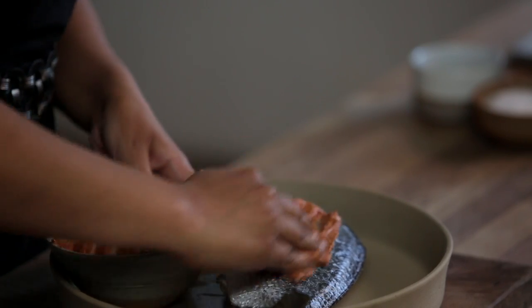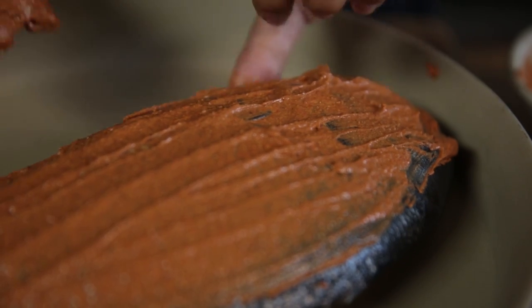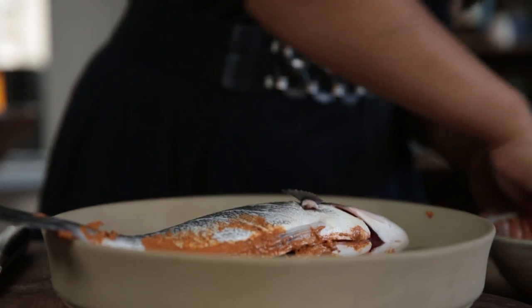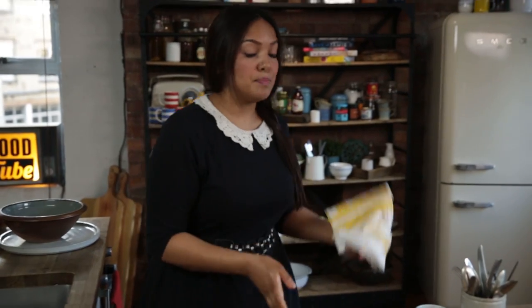Mix it all together and it's a bright red, delicious paste. Now we're going to rub it straight in. You know when you have fish and chips you have that wonderful batter — it's me trying to recreate that. Look at that colour, it looks amazing. Make sure you get it inside the cavity as well, flip it over and do the same on the other side. The great thing about this is it's a speedy marinade — it only takes 20 minutes.